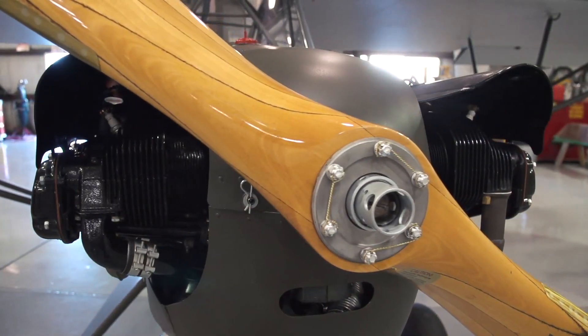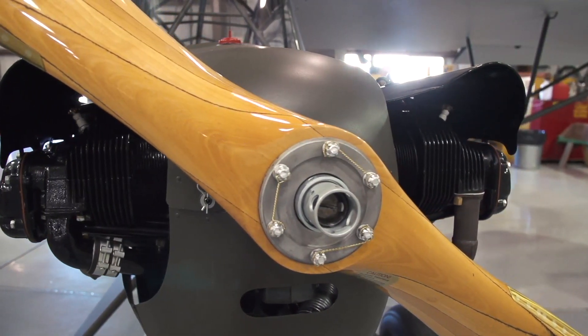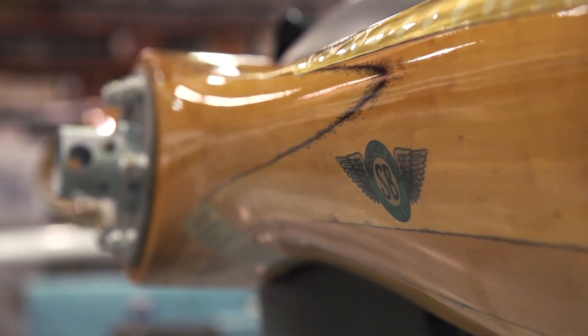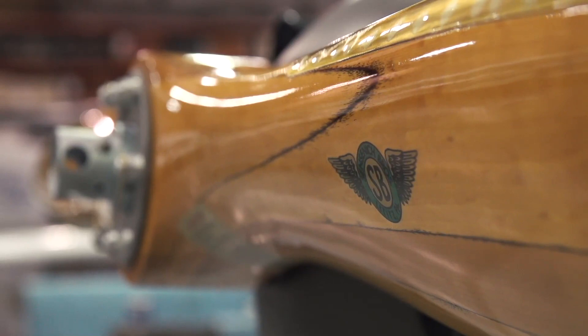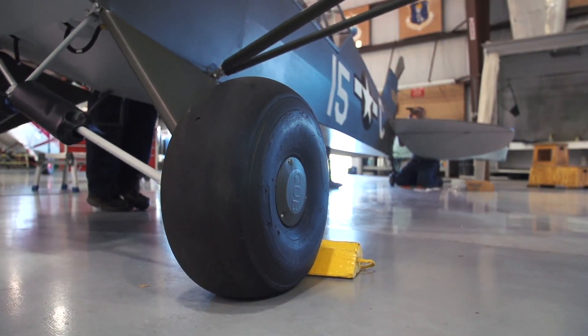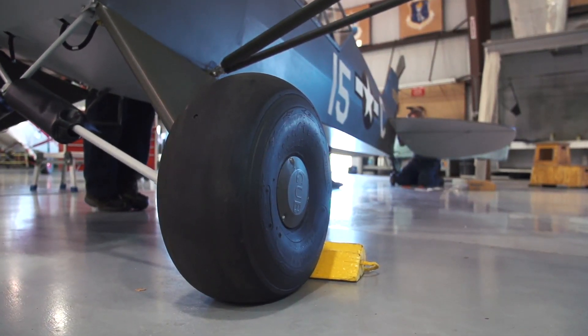With the propeller, when I ordered it, I asked that they use the same decal on it that was used in 1945. And the airplane has smooth tires — not treads. You can't get those tires anymore, so Dressler Tire Company came out with these and I bought a set for the airplane.